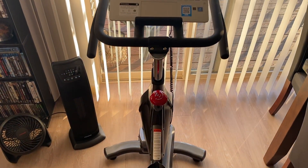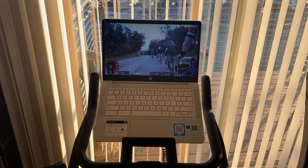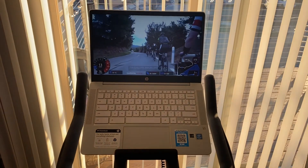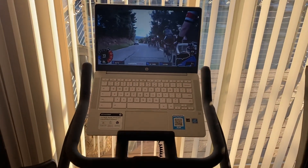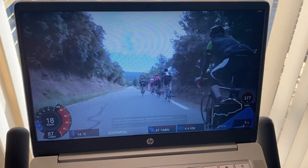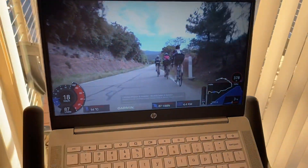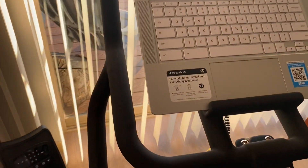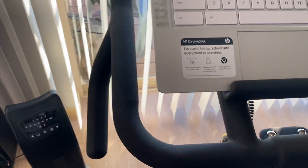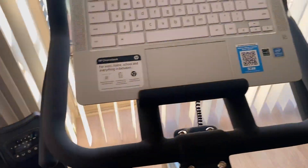One of the first things I like about this bike is the room on the handlebar to hold a full laptop or Chromebook. When I'm exercising, I like to go to a YouTube channel that has cyclists riding bikes. There's also enough room to put a phone down here. The handlebars are nice and sturdy — it's a very sturdy bike.